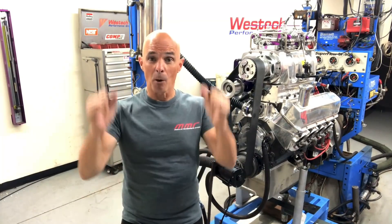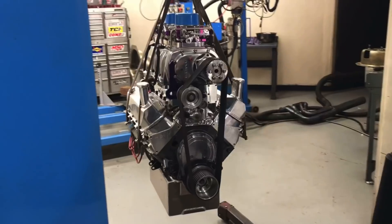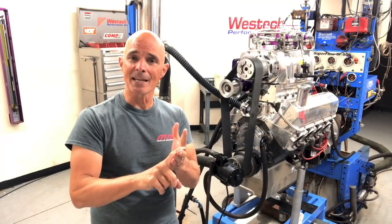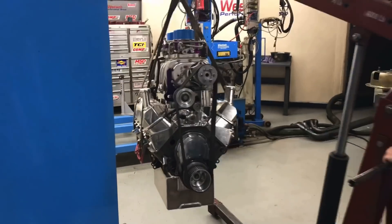Hey guys, Richard Holder here and welcome to the channel. Today it's all about big blocks — and not just any big block. A blown big block on pump gas. In this video you get to follow along as we take a blown big block boat motor, put it up on the dyno here at Westec, tune it for boost, all on pump gas. So how much power does it make? Let's find out.